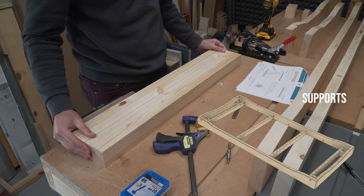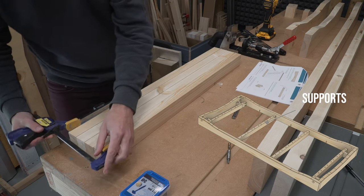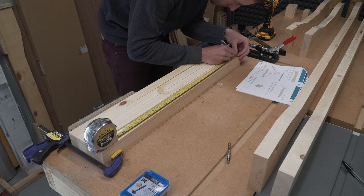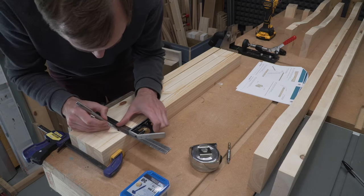These parts are what we're calling support pieces — maybe there's a proper name for them, but we don't know it, so support pieces they are. These will secure to the apron, and then from the underside we'll screw through them to secure the tabletop. This approach keeps all the fixings hidden from view.